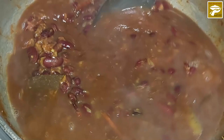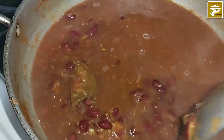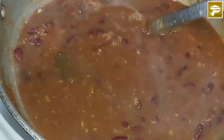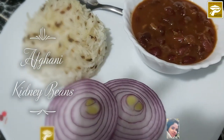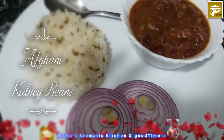Boil it for another 5 minutes or so. My Afghani kidney beans with cumin rice is all ready to eat. What about you?